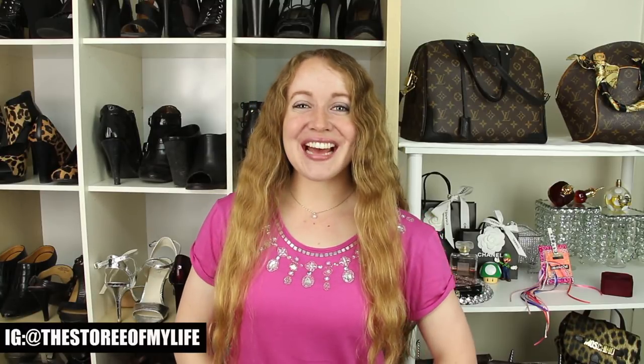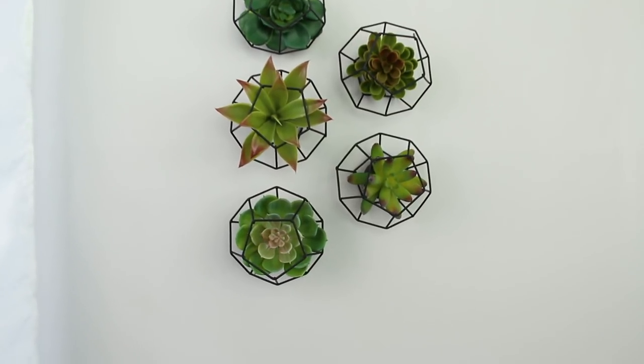Hey guys, it's Story, and welcome, welcome! So today's video is going to be another Dollar Tree DIY home decor project, except this time I'm going to be sharing with you two really quick fake succulent DIYs, so here's your sneak peek of what you guys are going to see.